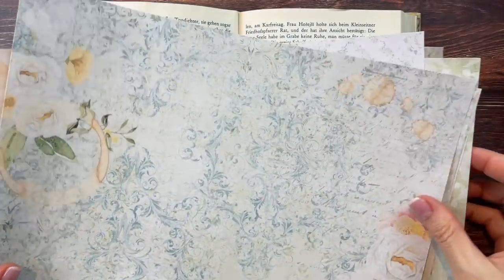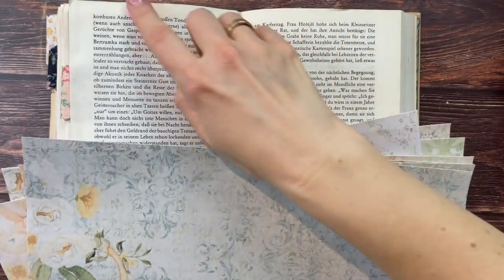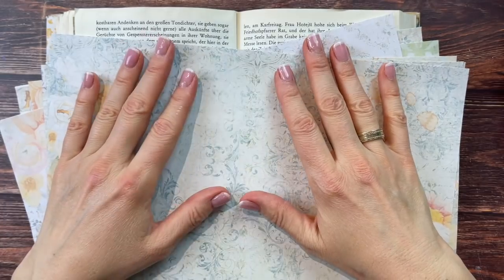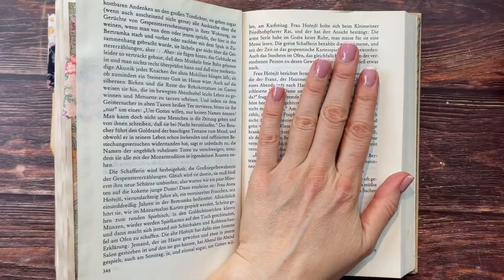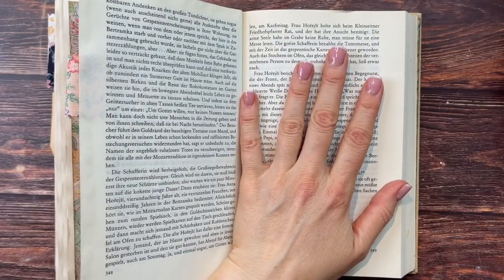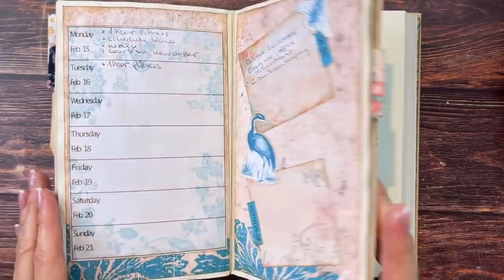The next step is to choose backgrounds, trim them to size, put them down, and then add whatever you want next. In my case I'll add the monthly overview on one side and my 10K step tracker on the other side. But actually, before I do that, I want to do my book review.